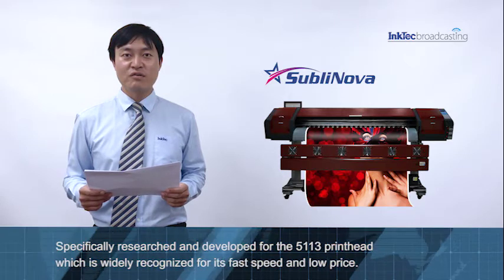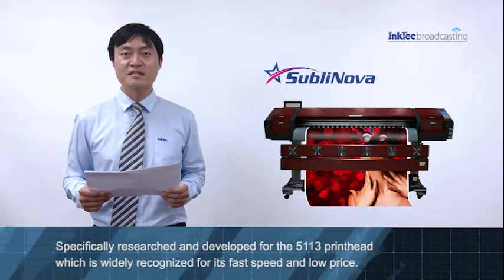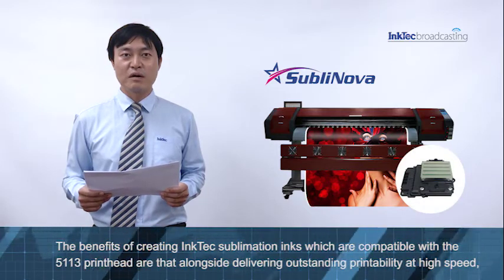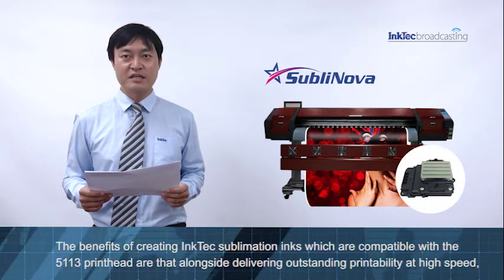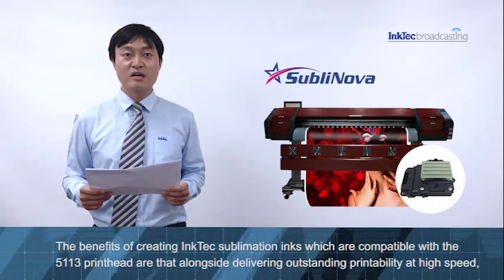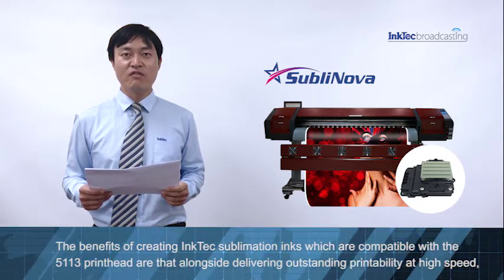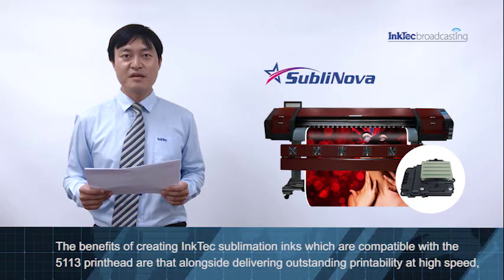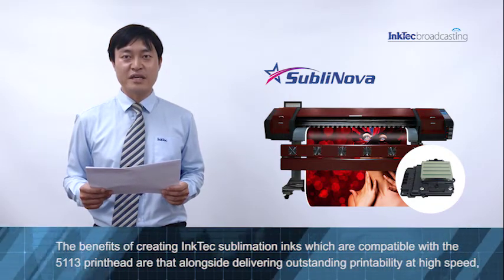The 5113 print head is widely recognized for its fast speed and low price. The benefits of creating InkTek sublimation ink, which are compatible with the 5113 print head, include outstanding printability at high speed.